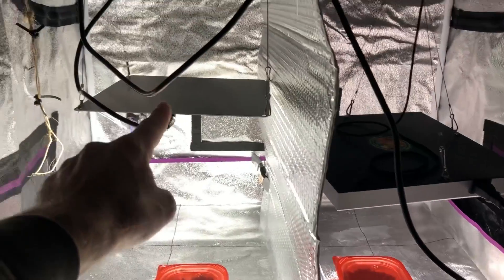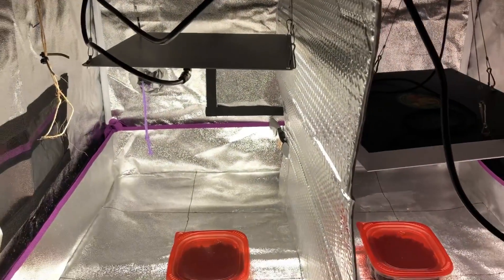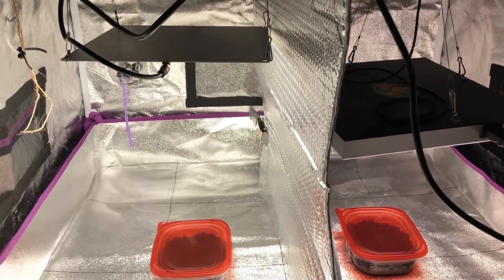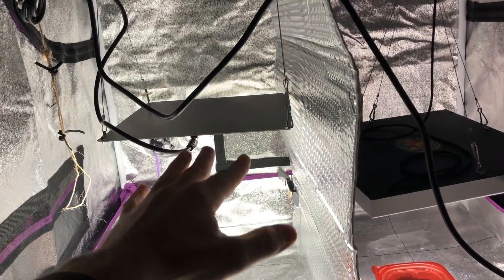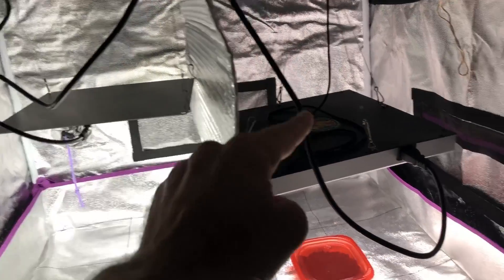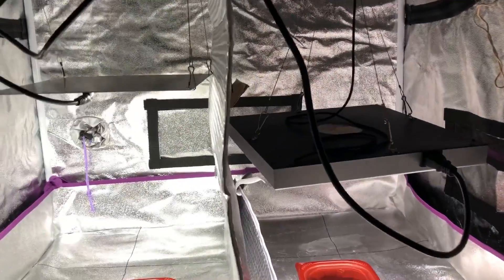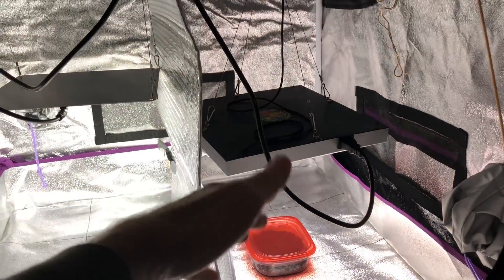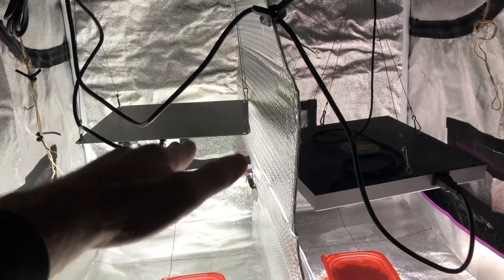The main difference is the Atrium light uses much more efficient diodes — the Samsung LM301Bs. It normally comes with a MeanWell driver, but for this experiment I had to use a different driver from another light to dial down the wattage, since this panel is normally not dimmable. I've turned it down to match the wattage of the Hidden Harvest grow light. With matched wattages, the Atrium light actually has to be hung higher because it puts out more light than the Hidden Harvest, since it's a more efficient panel.